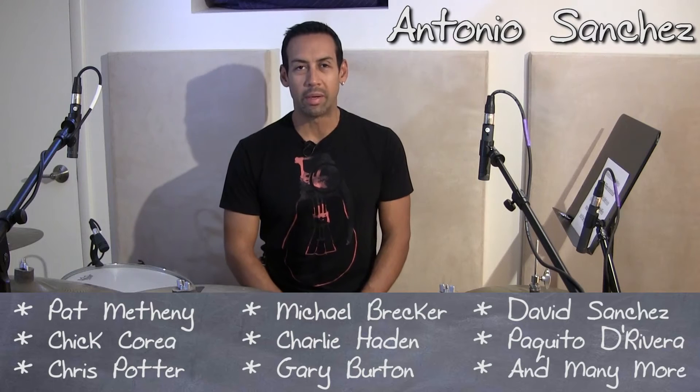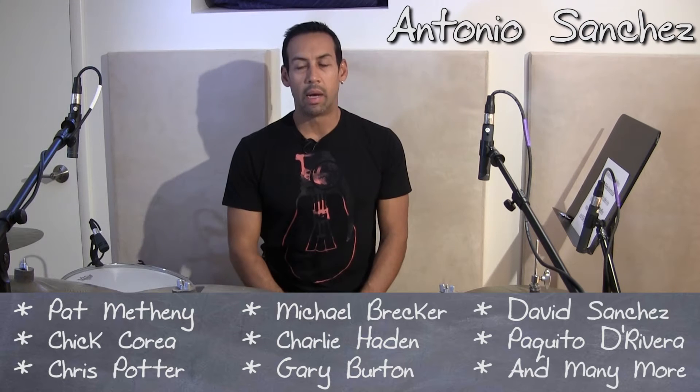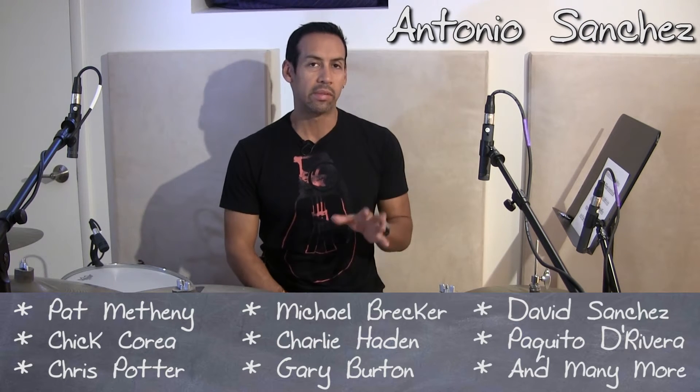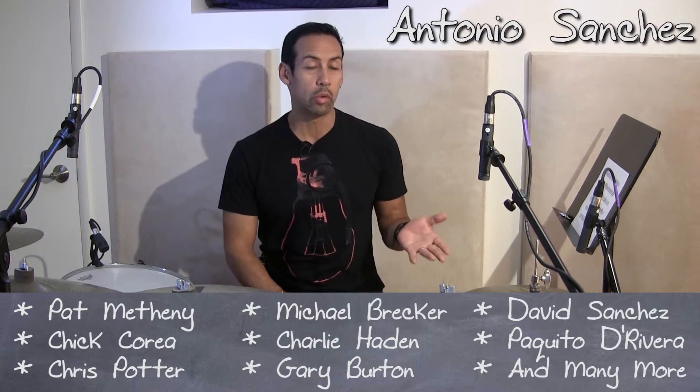I'm here to talk a little bit about independence. I strongly believe that each style of music has its own independence when it comes to drum set playing.